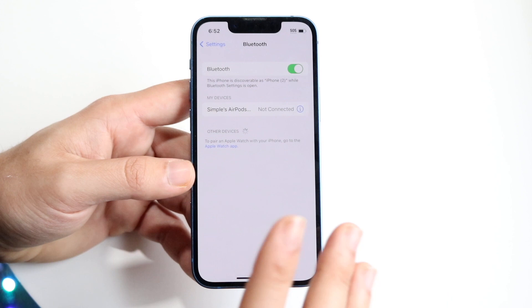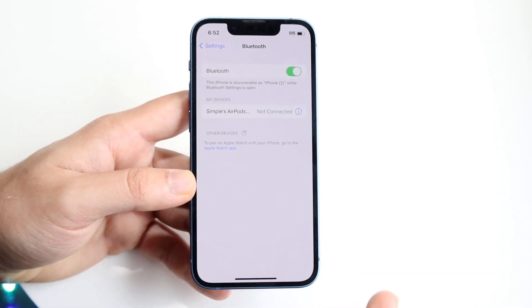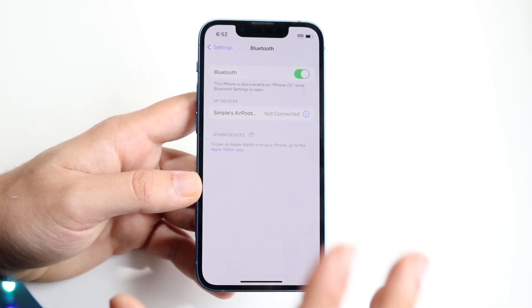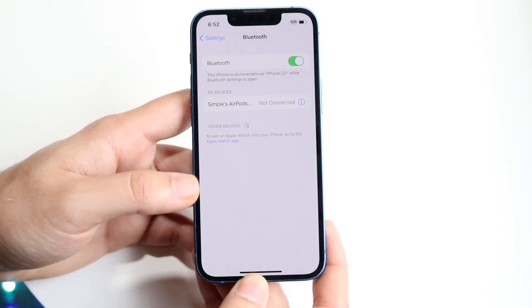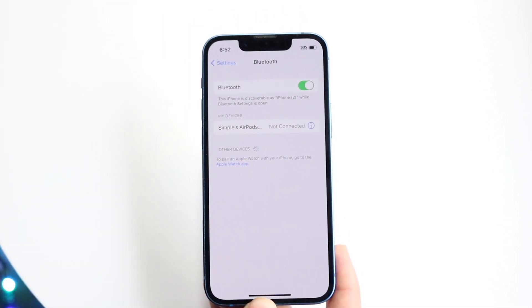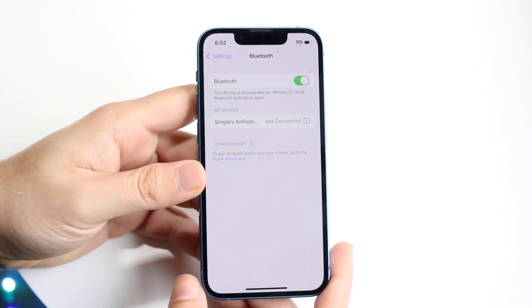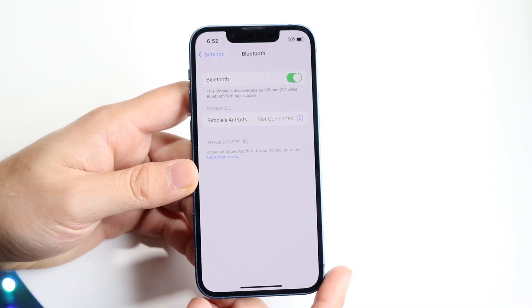Once Bluetooth is back on, go ahead and re-pair that device with your iPhone. Whether it's AirPods, headphones, or a speaker, just hold down the pairing button that's usually on the back of those devices and link them back up with your iPhone. That may very well fix the problem, and for a lot of people that's all you have to do.